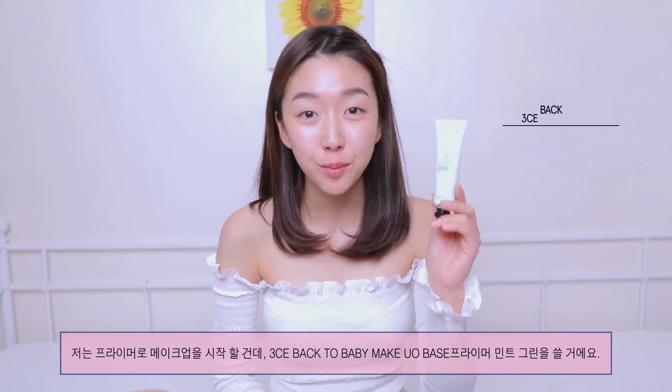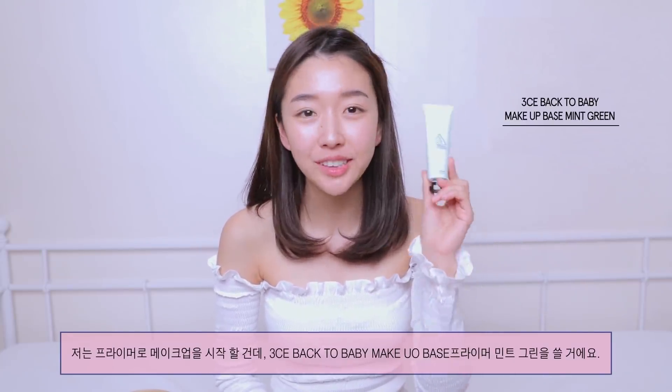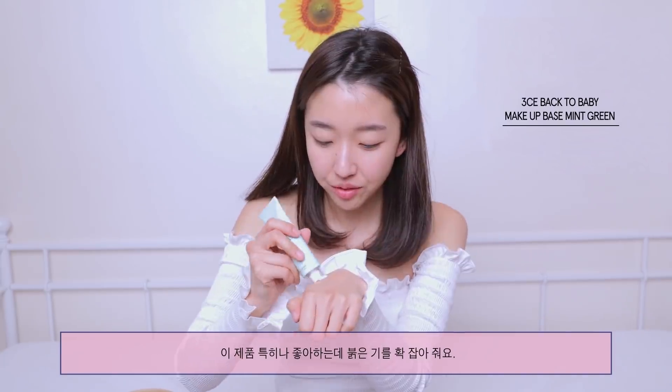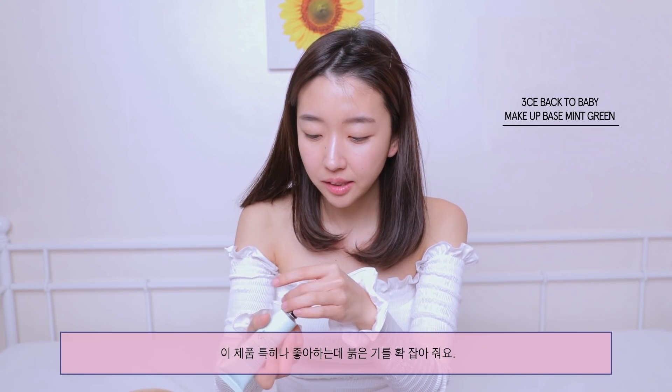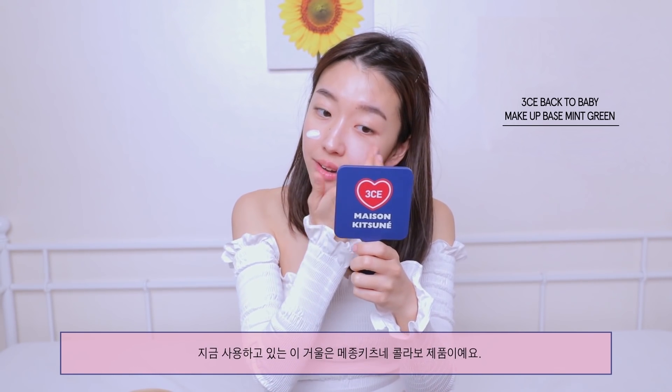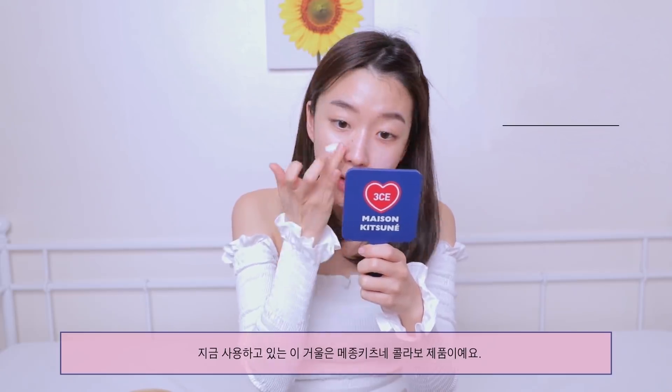We're gonna start off with primer. I'm gonna be using the 3CE Back to Baby Primer in color mint green. I really like this primer because it really cancels out redness. The mirror that I'm using right now is from the Maison Kitsune collection.